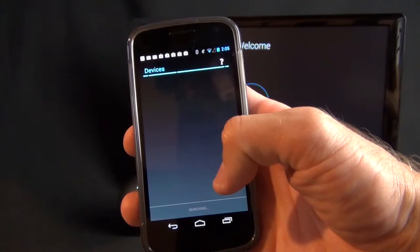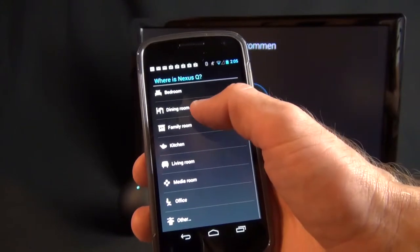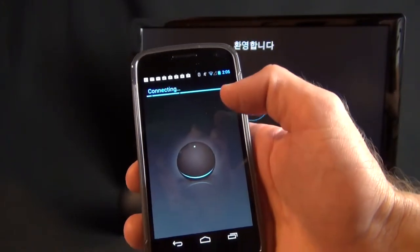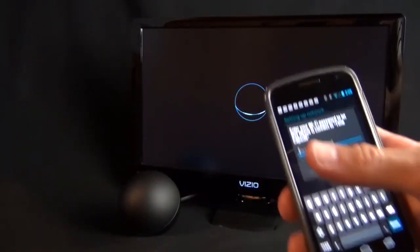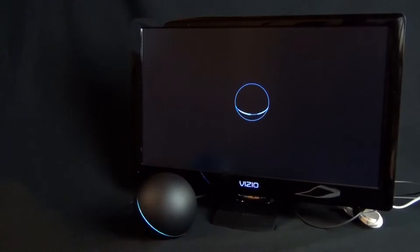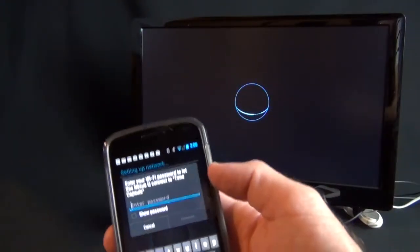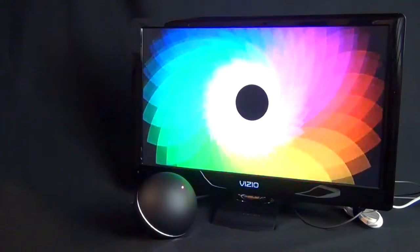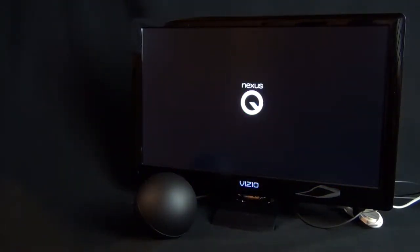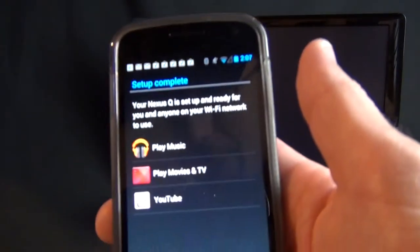The app is going to find my devices. You can see the blue Nexus Q listed, so we can tap on that. I'll assign the location — I'll just say 'office' for now. You can actually see a status indicator on the display, and if you look at the device the LEDs are pulsating. It then prompts me to connect the Nexus Q to my network, so I type in my password.